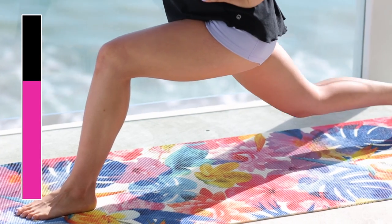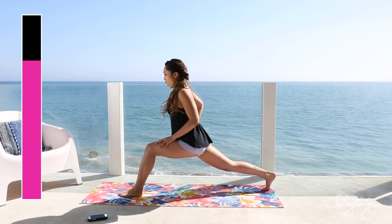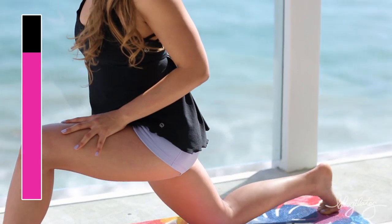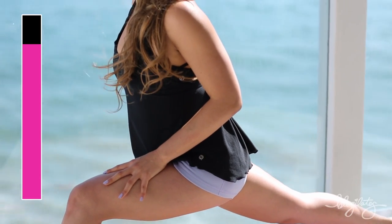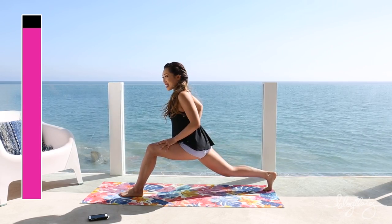Extend. Knee down. Extend. Come on. Squeezing your quad here. Pressing the heel back, all the way back. Lengthening that leg. Almost there.